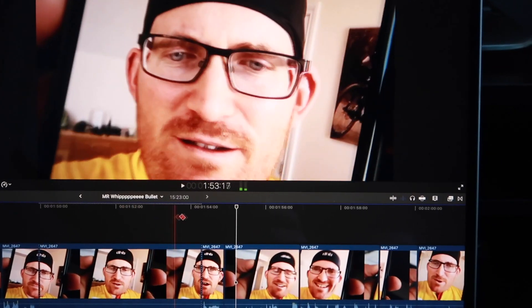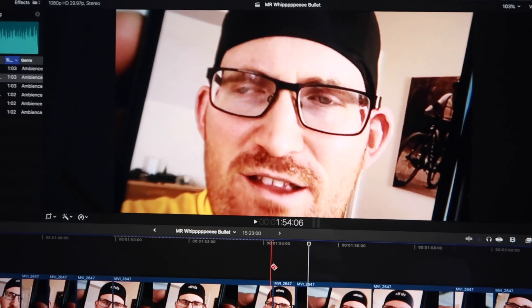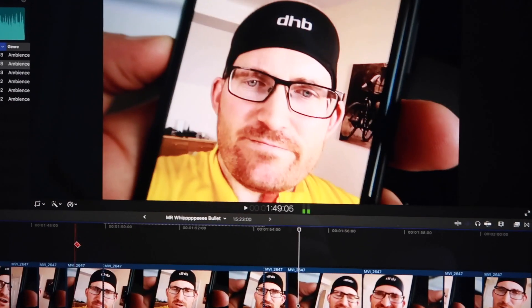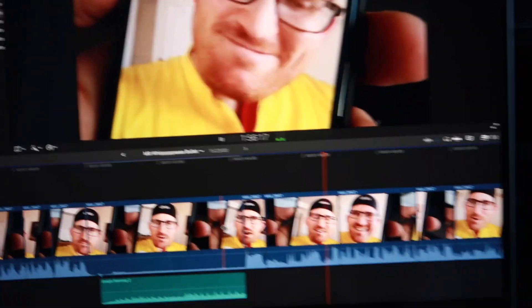You can see it zooms in a bit. What I'm doing there — then when it goes, it jumps back. That's quite a nice little jump back. I might just shorten that a little bit as well, so we'll see how that goes.